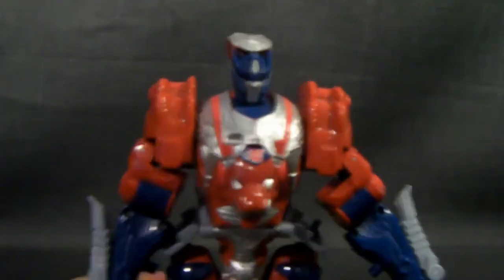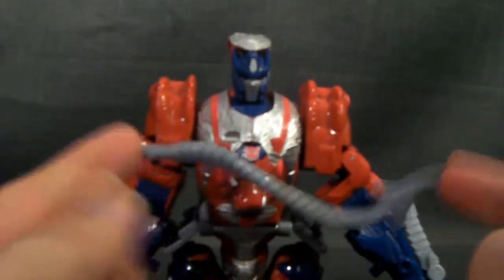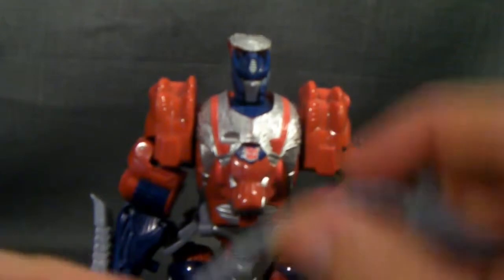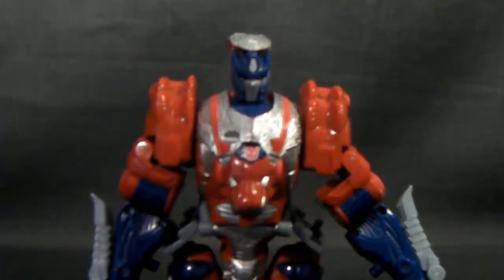He does come with a weapon — his tail turns into a sword or a whip of some type. Would have been nice if it had a few segments in it so you could position it, but hey, what can you do?